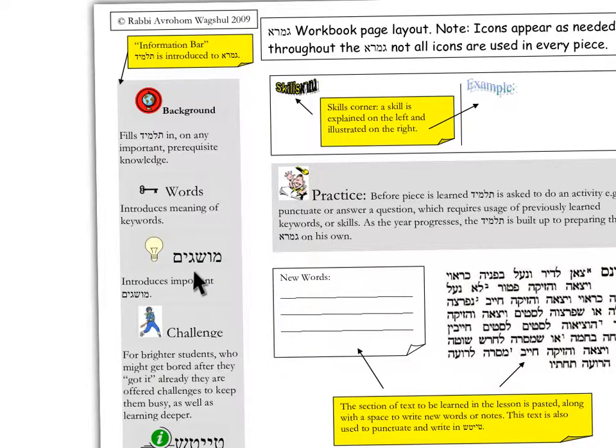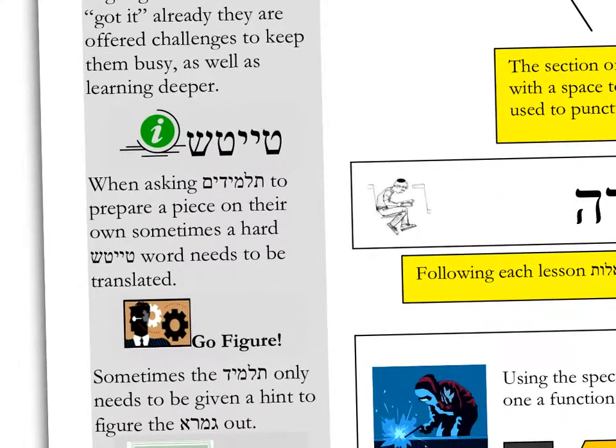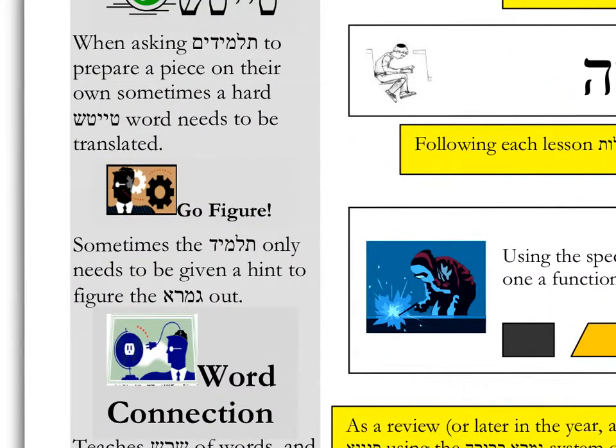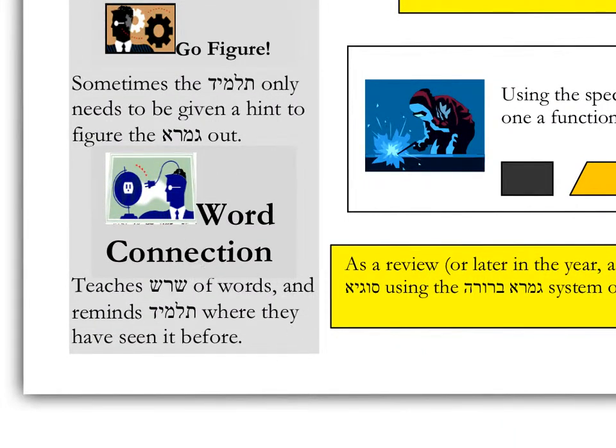There are musagim concepts. There are challenge sections for students who already got it while their peers are working. I used these sheets as chavruta style learning, and what would end up happening is that some students would get it already, so I put in a challenge for them. Then there is a section called Taich, which is Yiddish for translation — basically a little dictionary on the side for hard words. Then there's a section called Go Figure, featured more at the end of the workbook when I assume the student already knows that information, but I know that time helps students forget, so I gave them a little hint. And then a word connection to remind students where they've seen something before.